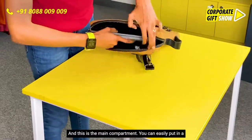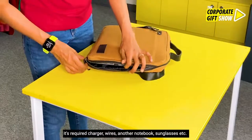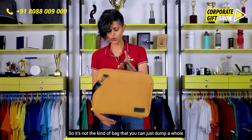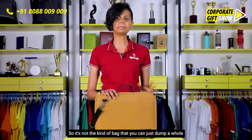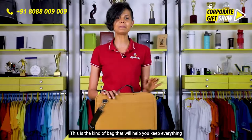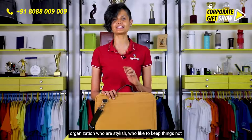You can easily put in a 15-inch laptop, its required charger, wires, another notebook, sunglasses, etc. It doesn't have too much space, so it's not the kind of bag you can just dump a whole lot of things into on a daily basis. This is the kind of bag that will help you keep everything in an organized manner.